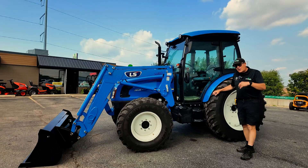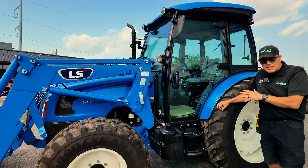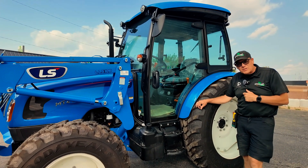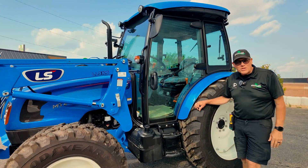We want to thank you today for coming and seeing this wonderful LS MT-468 tractor. If you have any questions, comments, or concerns, please contact me. Again, I'm Rick from the Homesteader Store. Thanks for watching.